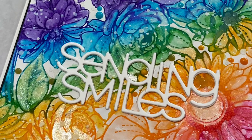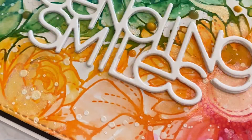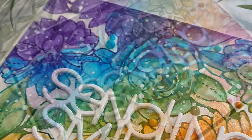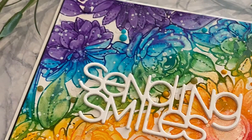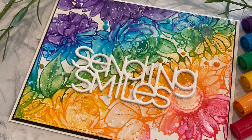I love the versatility of a background stamp. Simon Says Stamp's Delicate Outline Flowers is a classic beauty that I know I will come back to time and time again. Until next time, as always, I appreciate your visit.